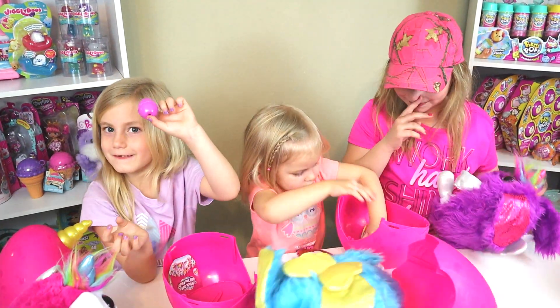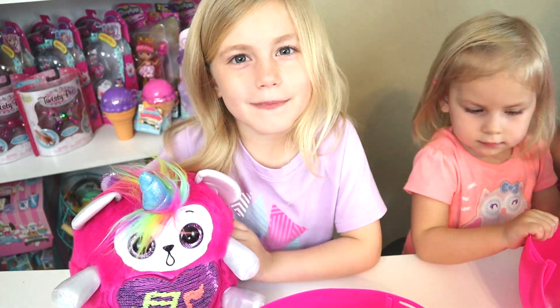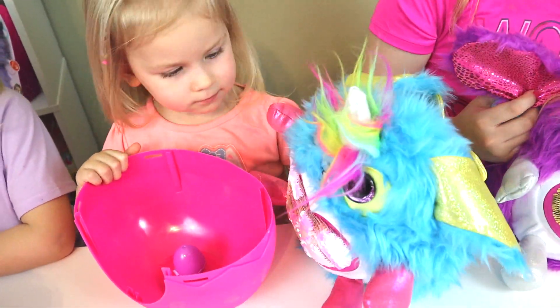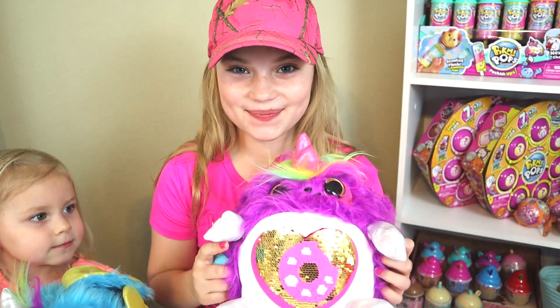I got purple. I got Melody. I got puppy. Aisley got Scruff. I got Scout the puppy.